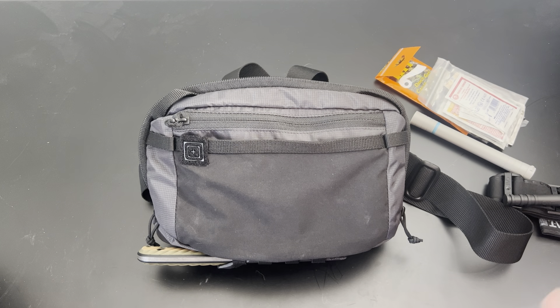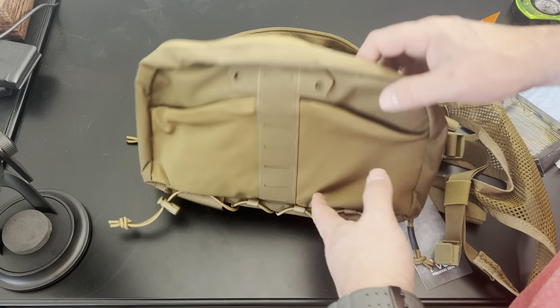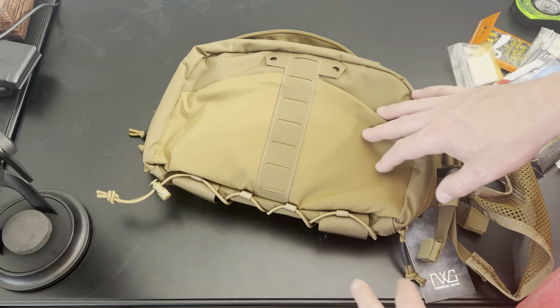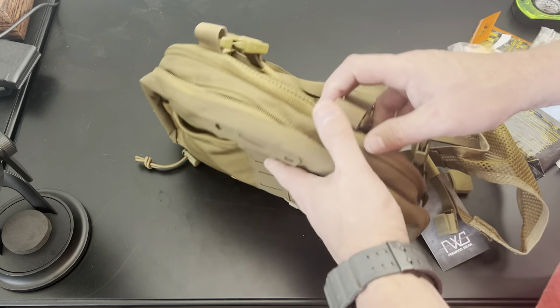Next up is the Feywood Gear chest pack off Amazon, about under $40 — I'll double-check and put links in the description. It's a little bit bigger than the 5.11 and closer in size to the Hill People, though the Hill People is a lot slimmer. It's in Coyote Brown, same kind of harness.